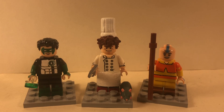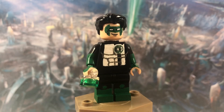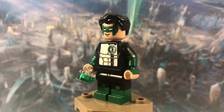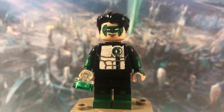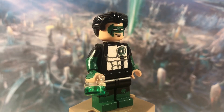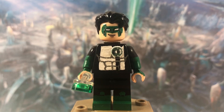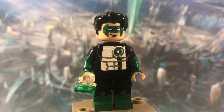First up is Green Lantern. This was a pretty simple minifigure to make. It's just basic black legs — I painted the green boots and knee pads. His torso is also fairly basic. I had to paint the white on the front of the black torso and painted on the muscles with a dark gray. The symbol on his left chest is actually a decal because I tried painting it first but it didn't come out well.